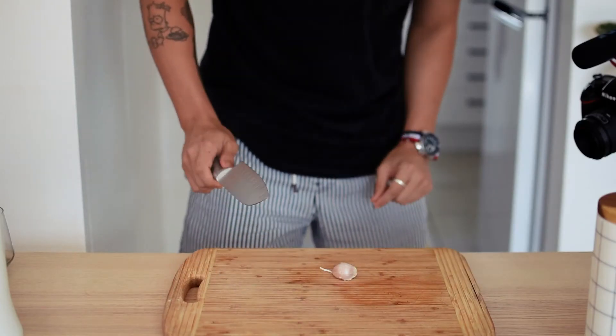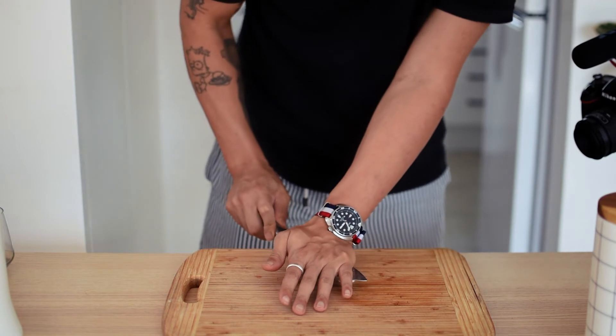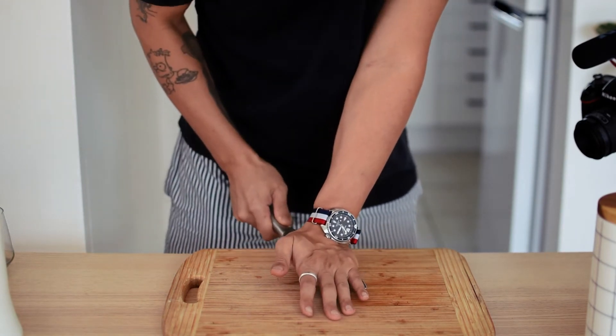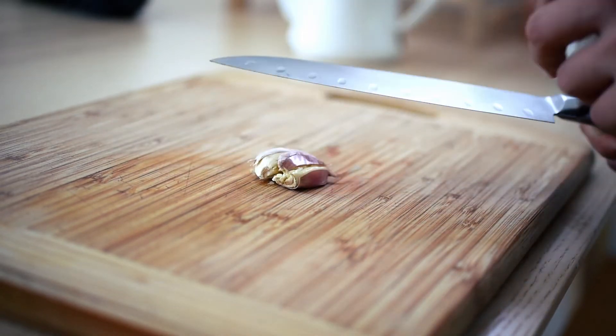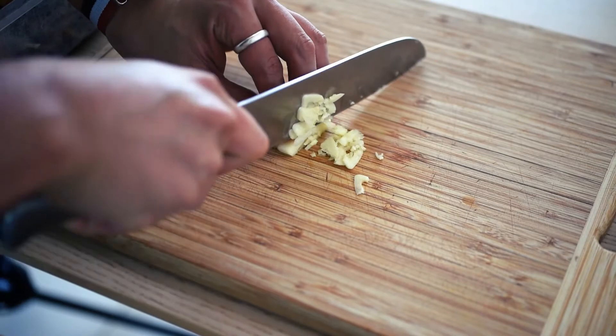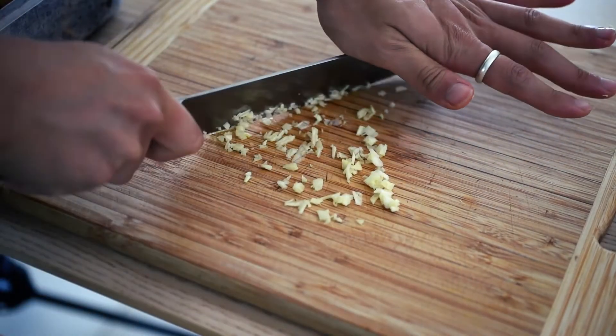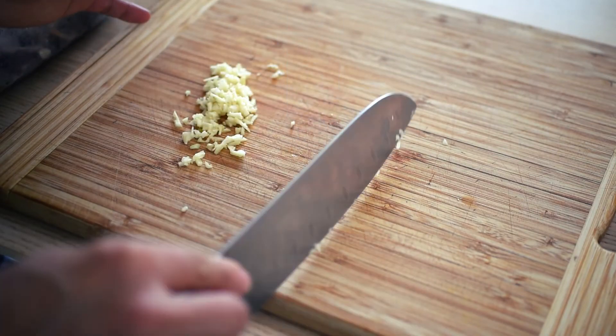While the chickpeas are cooking, we can prep the rest of the ingredients, which really is just garlic and lemon. Grab one clove of garlic, crush it real good — crush it like you'd crush someone else's hopes and dreams. Cut the garlic into slices and turn it into garlic mince, and we'll put it aside for now.